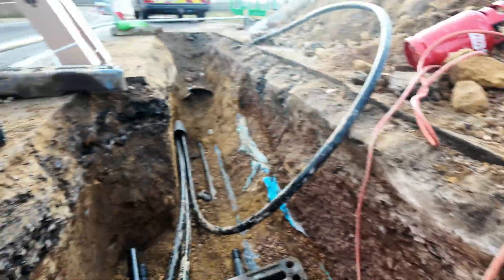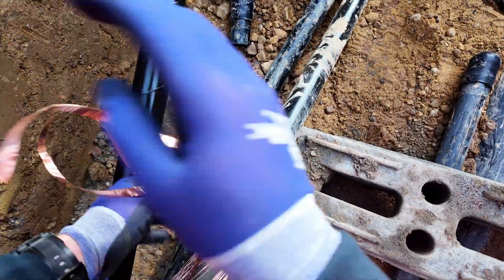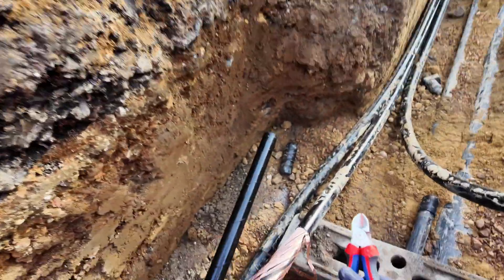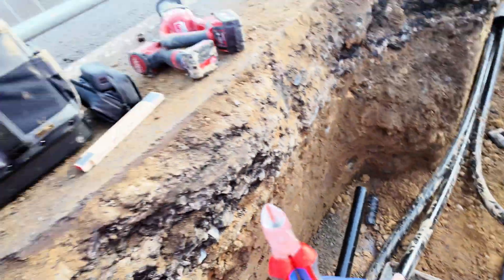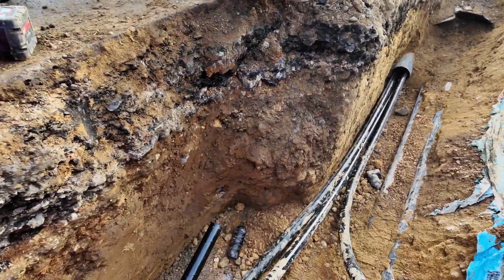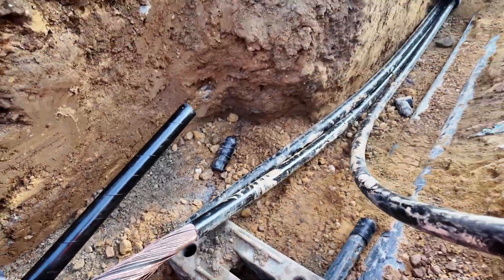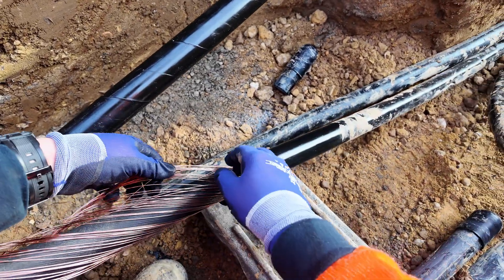Lovely — honestly, I'd say that's one of my favourite tools. Going to throw the waste to the side and clean that up after. Pull the foil off, then bend the earth screen wires back and just make sure they're all separate.